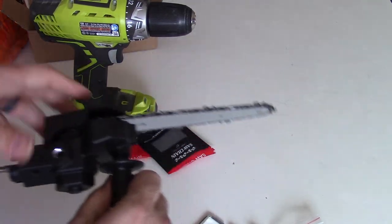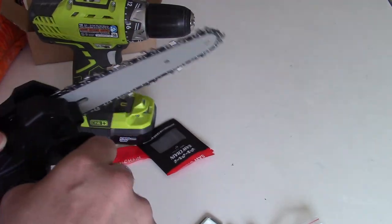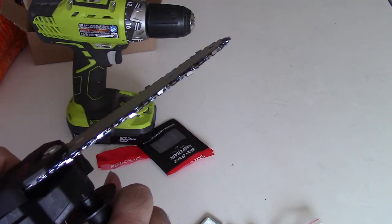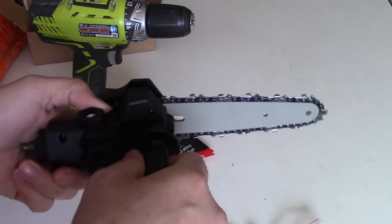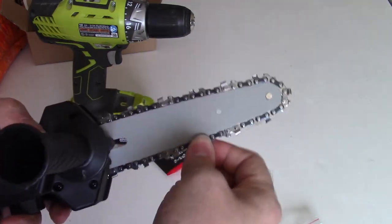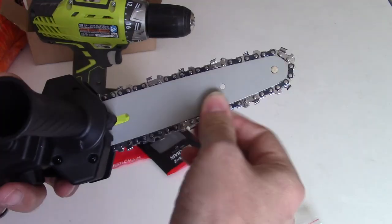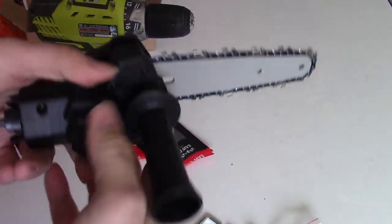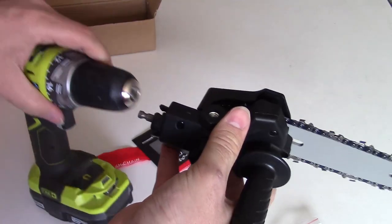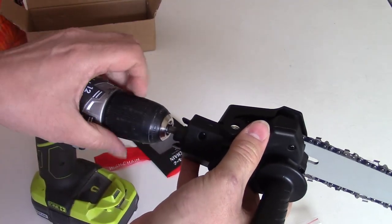Alright, we got it — I believe assembled. This just feels so dangerous, but we got it assembled. The chain rotates. I guess we just lock this into my drill bit.